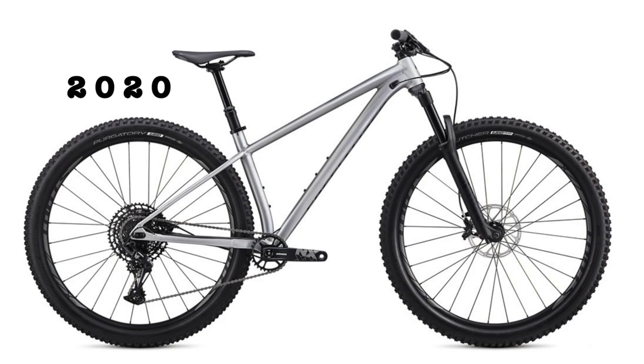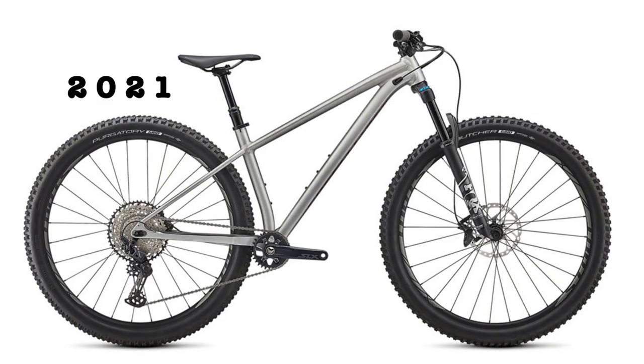There is only one color option available for this bike for both years: satin brushed alloy with chameleon accents in 2020, and satin brushed alloy with redwood accents in 2021.